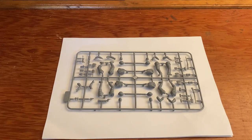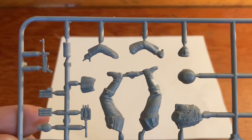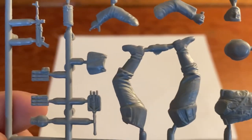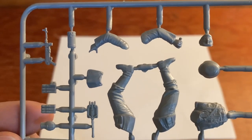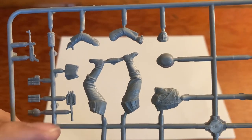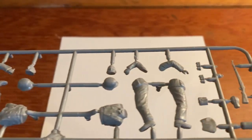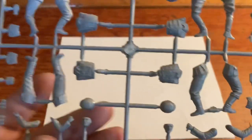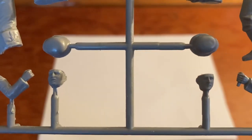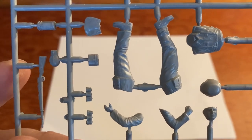Let's take a look inside the box. Eastern Front series kit number one, German Infantry. Here is our first figure — the detail is very good. You've got weapons, gas mask can, ammo pouches, canteen, entrenching tool, and helmets. Let's flip this around so we can get a good look at the faces — here's one, here's one, here's another one, and they are not the same, which is excellent.